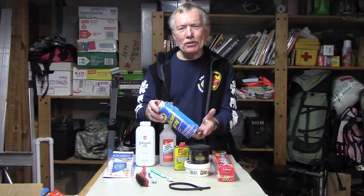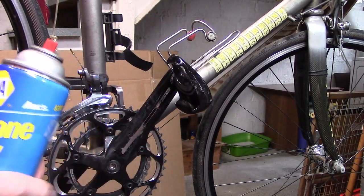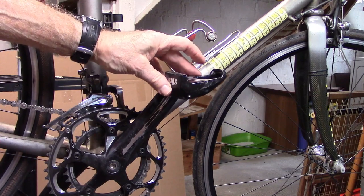Silicone spray from your local Napa store: a temporary fix for squeaky pedals. Don't use any other lubricant because it'll just pick up dirt and grime and make it difficult to click in.